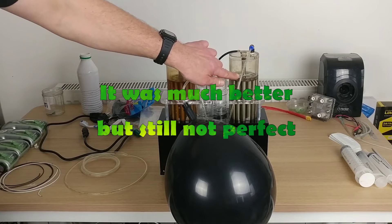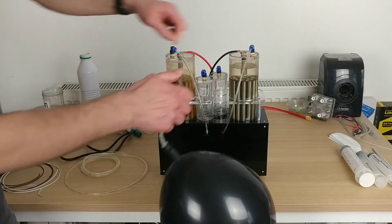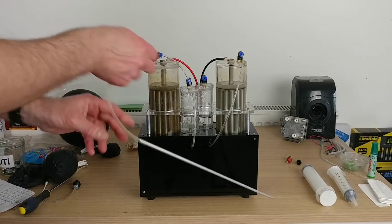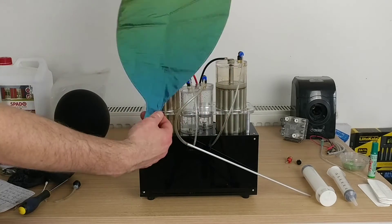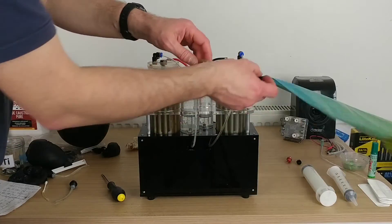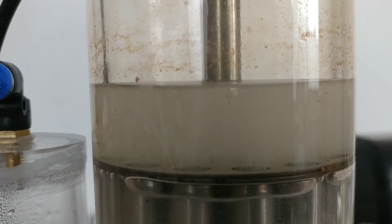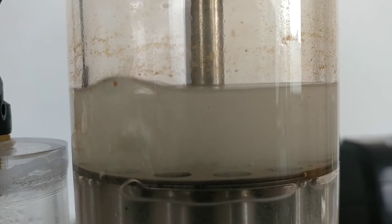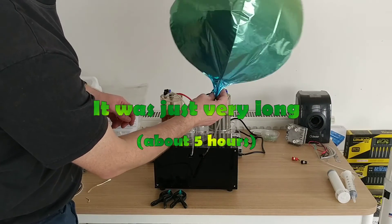It is much better but still not perfect. Now let's inflate a Mylar balloon. After a couple of hours, inflating it was much easier — it was just very long.